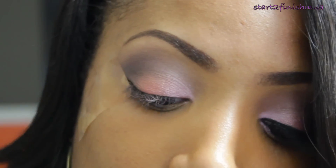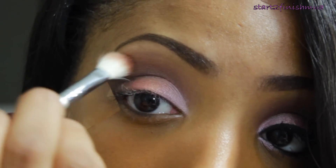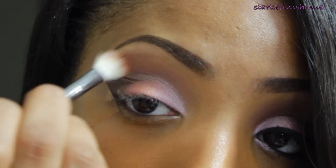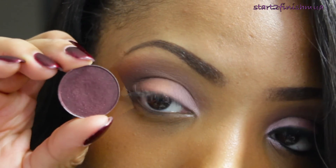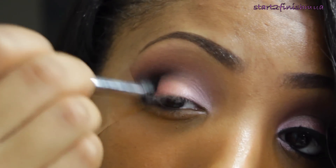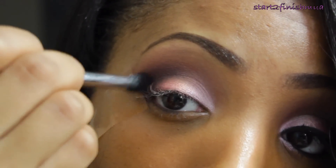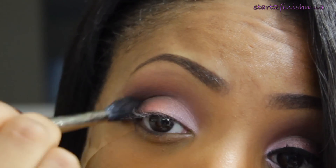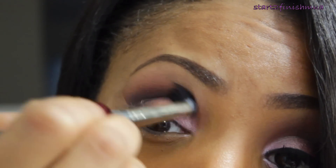Taking Brown Script by MAC, I'm going to apply this right above Mystery on the brow bone as a transition color. Then taking Sketch by MAC, I'm going to apply this on the outer V right on top of the Mystery — I just want to add this to add some depth and dimension. Then taking my 224 brush, I'm just going to blend all of that together.